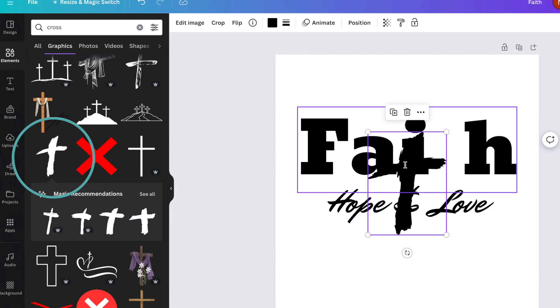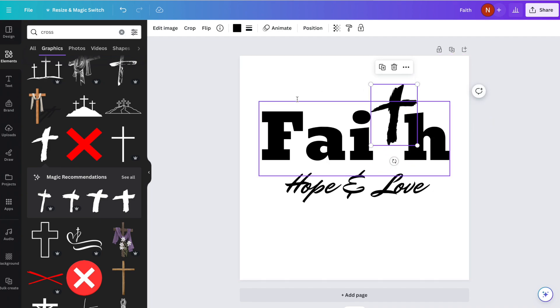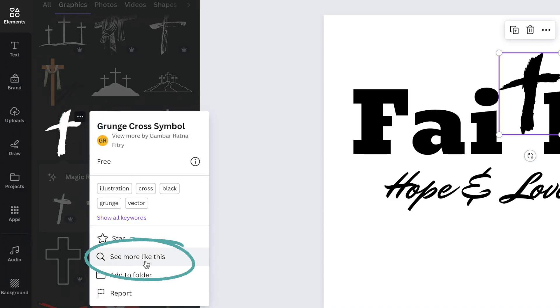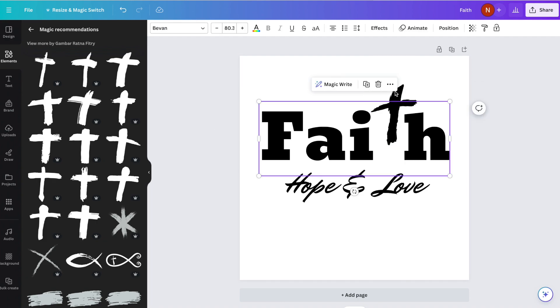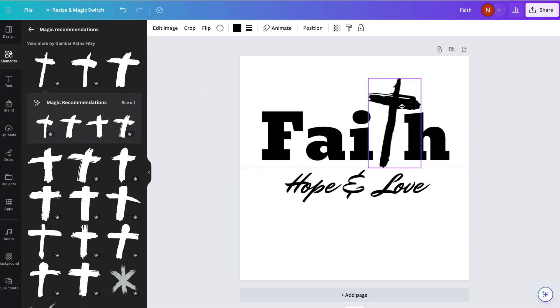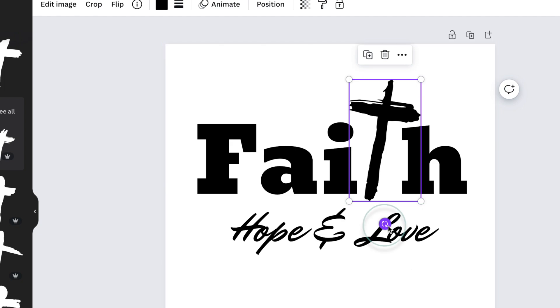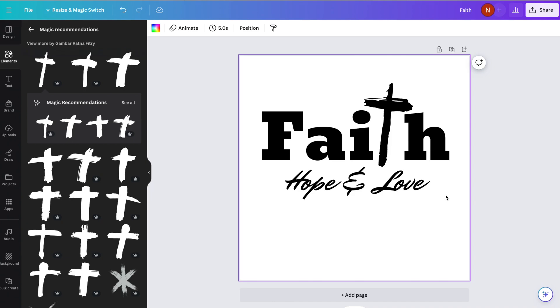This one looks like fun, but I'm not really liking the way it looks placed in the design. So if we hover the cursor above that cross, three little dots appear — click those and then click See More Like This. Now we have a whole pile of brushstroke-looking crosses to pick from. Let's delete the one we have by clicking on it and clicking Delete, then grab this first one — I like the way that looks. Let's shrink it down and you can also rotate your image by finding the little rotate icon and turning it whichever way you'd like. This looks like a great file to use in Cricut Design Space.